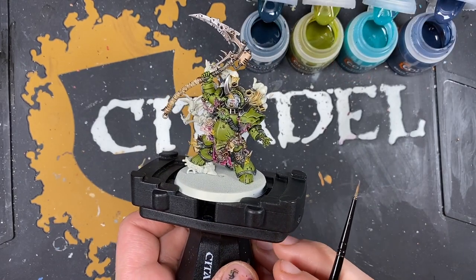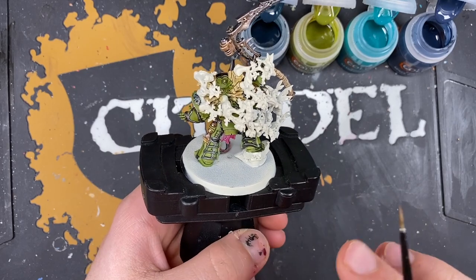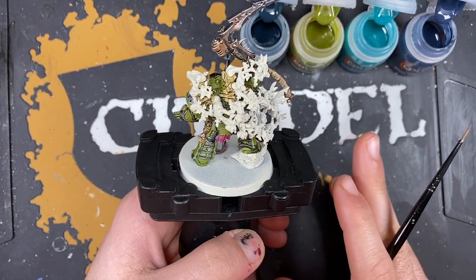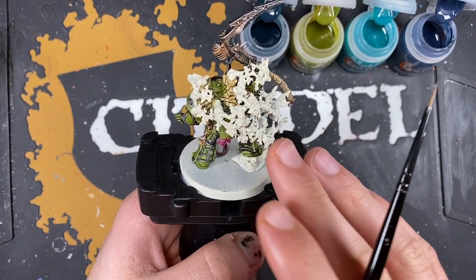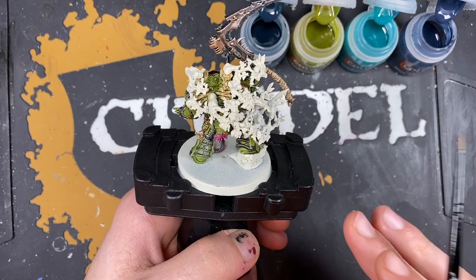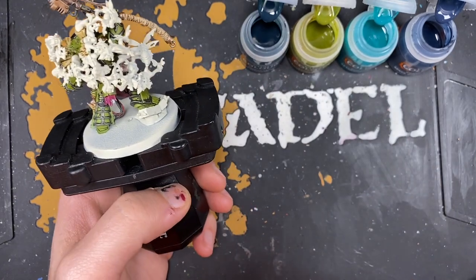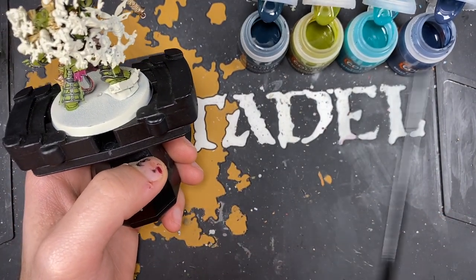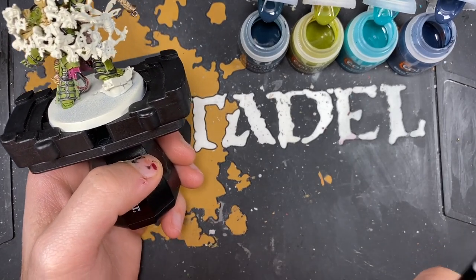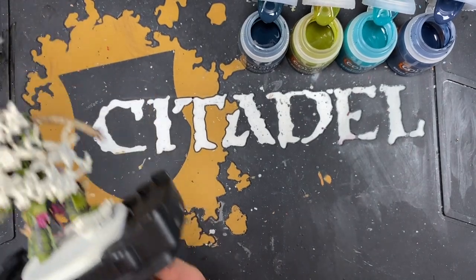Now moving on to paint all of that smoke coming off the Destroyer Hive. This is quite tricky because there's loads of detail going on here - don't be afraid to get a bit messy and don't worry if you cover over the wings or the bodies of the flies, because it's just inevitable. Using four colours all at the same time, with a pot of Contrast Medium on standby to thin down or smooth out any transitions.